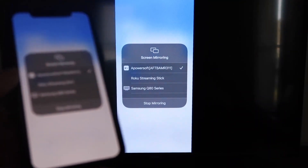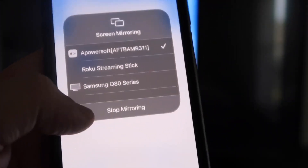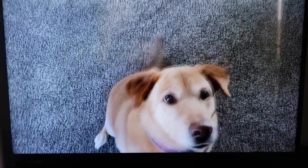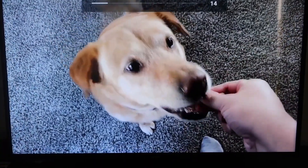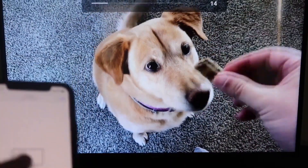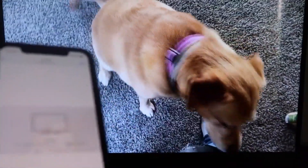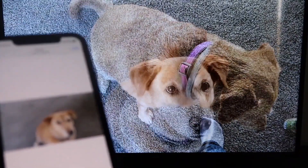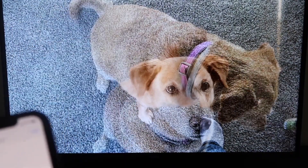Let me give you a quick test of how this works. I'll play a video from my camera roll that I recorded. Here's a test video I recorded with my dog — it's playing directly from my phone right to the TV. The great thing is the sound is coming from the TV and not from the phone. That's how you mirror your iPhone to your Fire Stick.